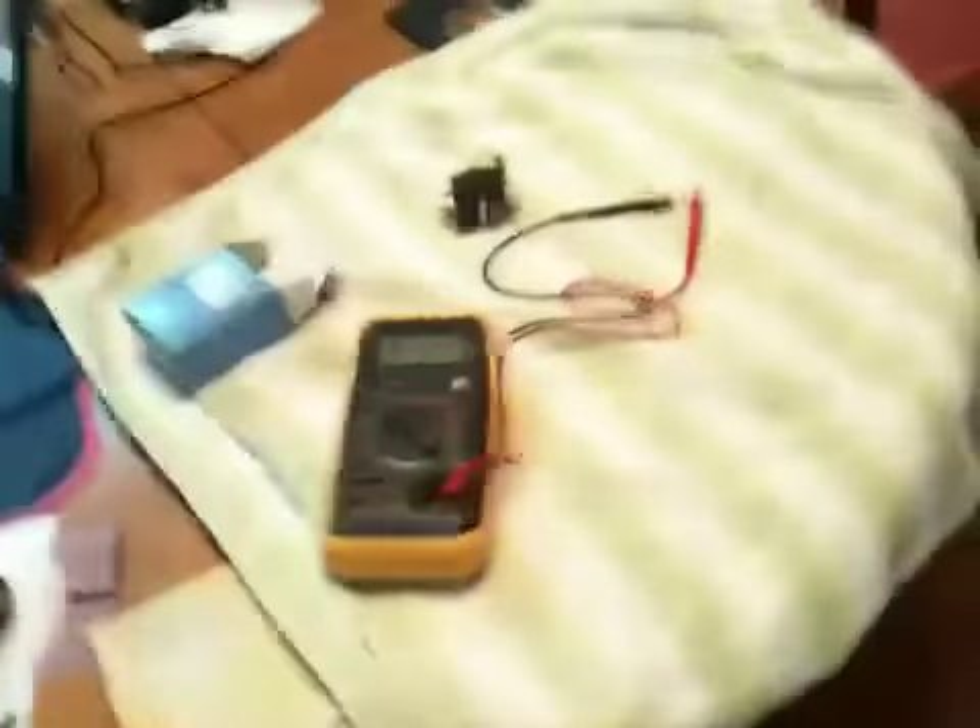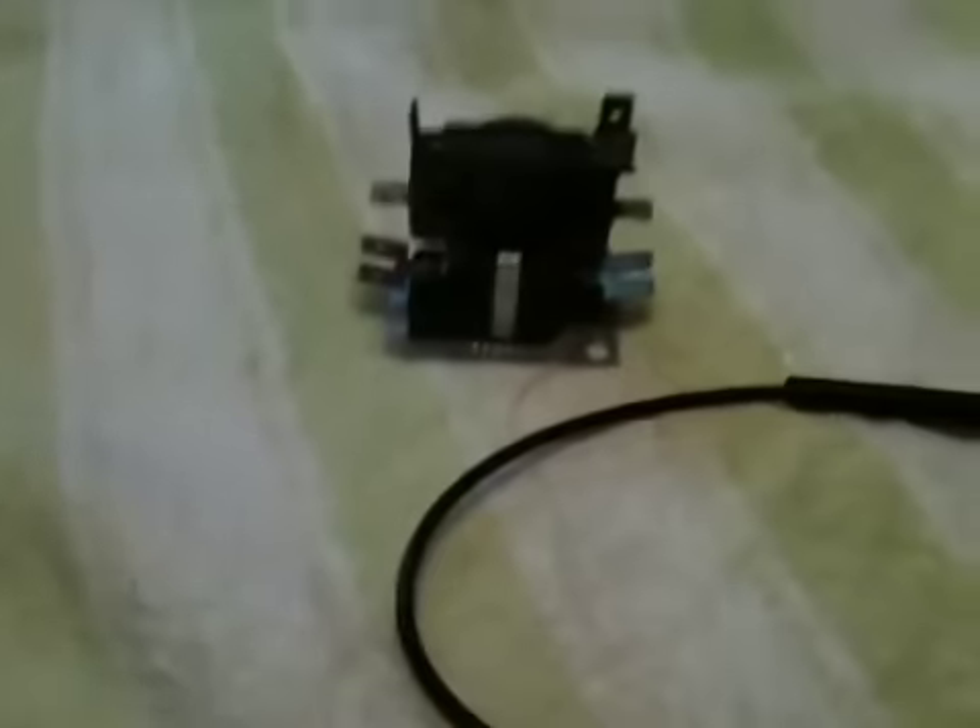Hello, boys and girls. Here's that sequencer that I pulled out of that unit. It was bad the other day.